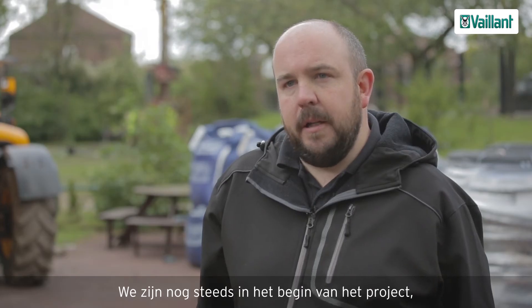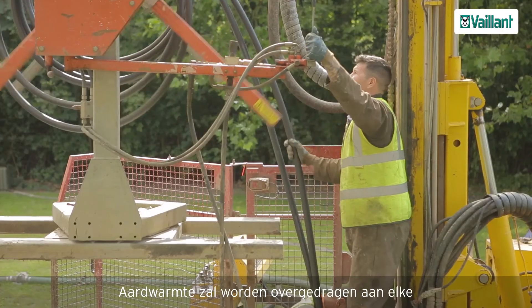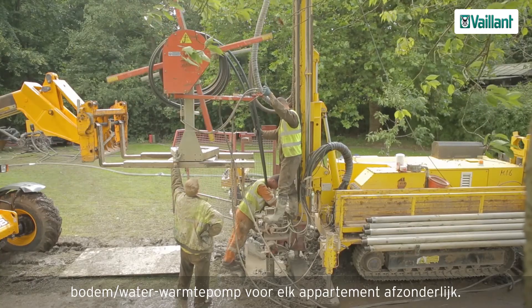We're at early stages of the project so far. Behind me, the borehole field is starting to be drilled. The borehole field will transfer this low temperature energy into each of the wall-mounted ground source heat pumps in each of the flats.